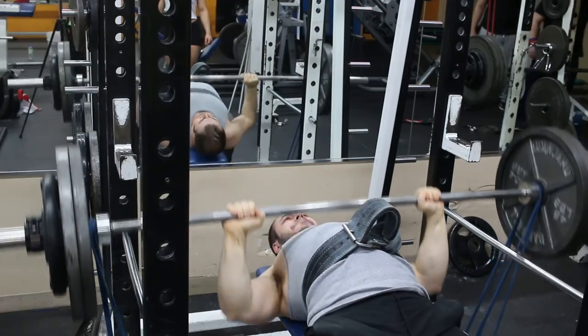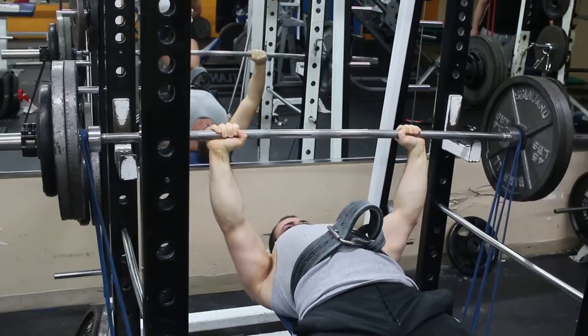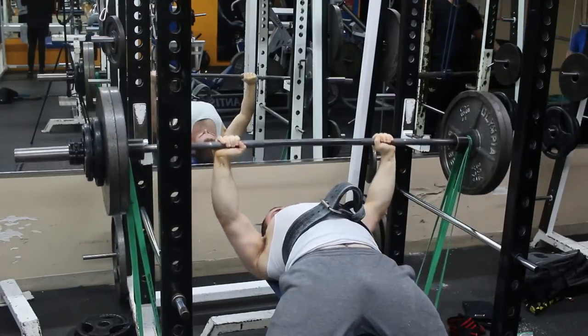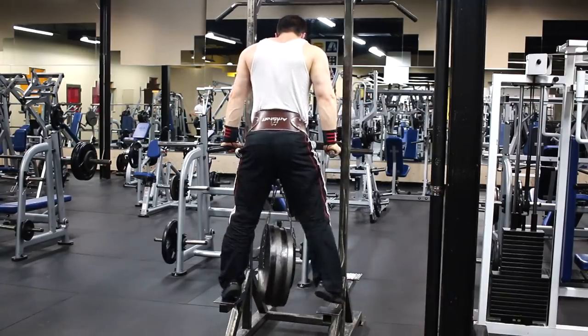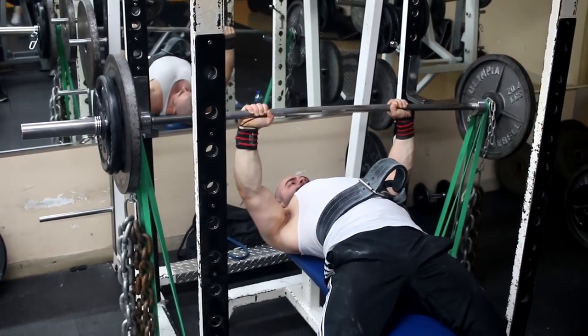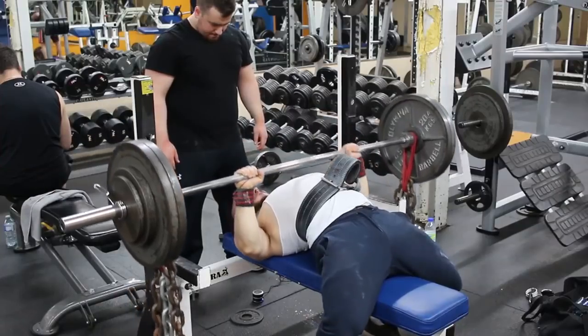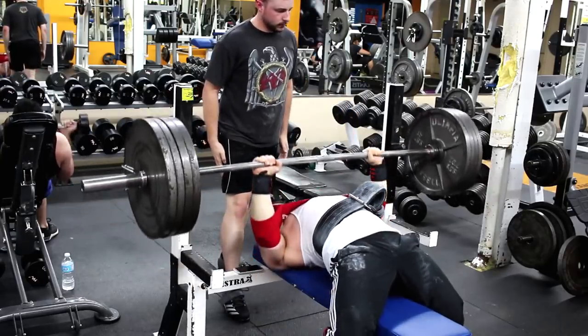The main movements that I found benefited me tremendously were the bench press with double mini bands, double monster mini bands, double light bands, bench press with 40 pounds of chain, 80 pounds of chain, floor press with 80 pounds of chain, bench press with mini bands and 80 pounds of chain, monster plus 80 pounds of chain, and light with 80 pounds of chain. And then doing slingshot touch and go and slingshot pause. These are the main movements, along with a lot of high volume dumbbell presses — I was doing 10 by 10 dumbbell presses, just stupid high volume, five sets of 20.